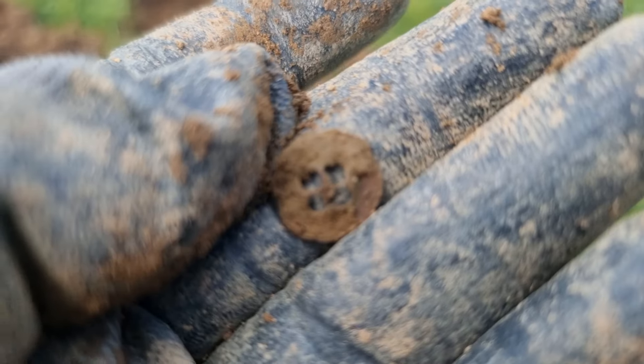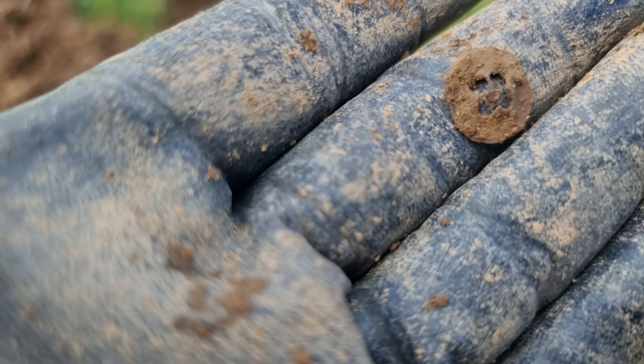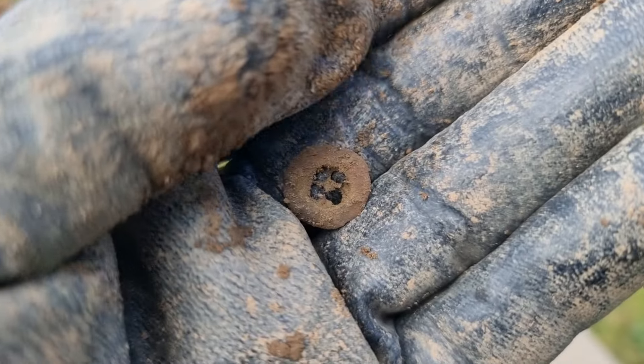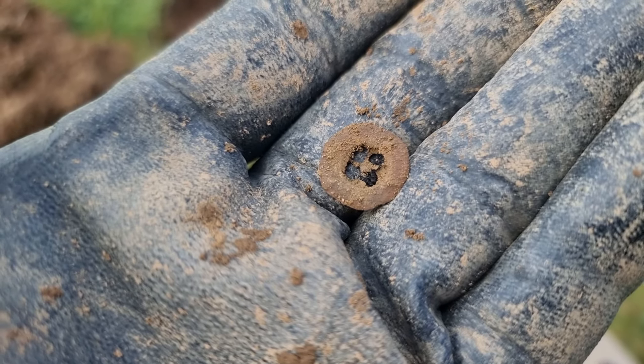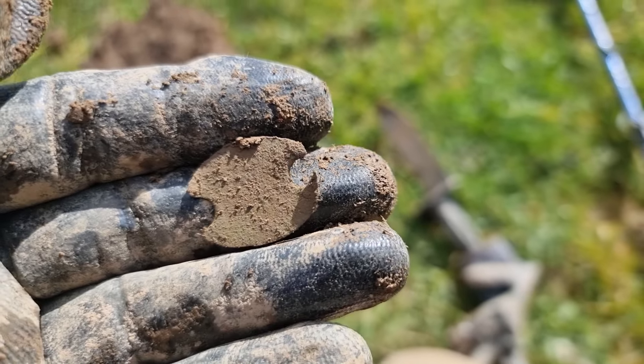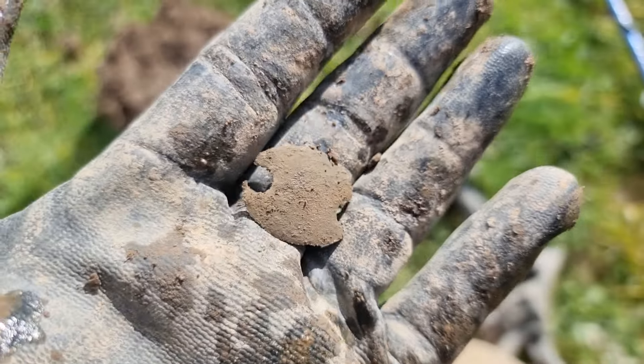A little four-holed button there. It's quite corroded — it's no longer four-hole, it's one big hole and one small hole. It's been in the ground a long time. Not quite sure what that is — probably some decoration or something. Pretty old.